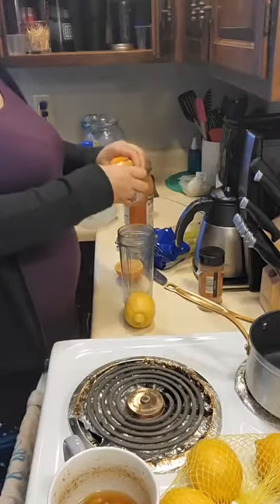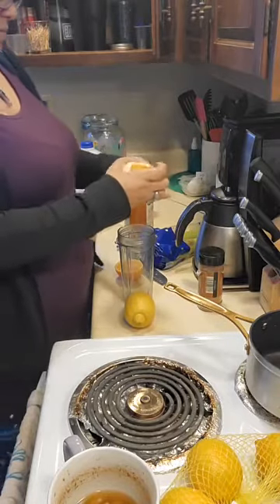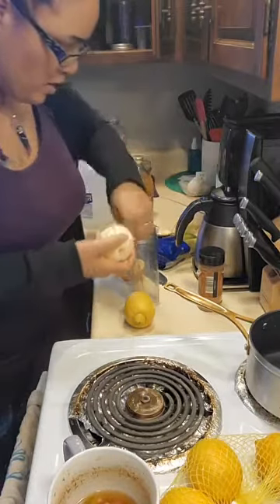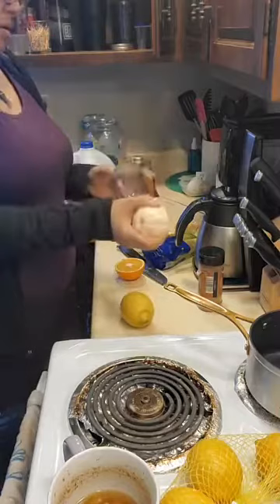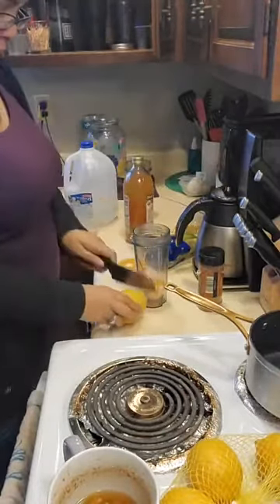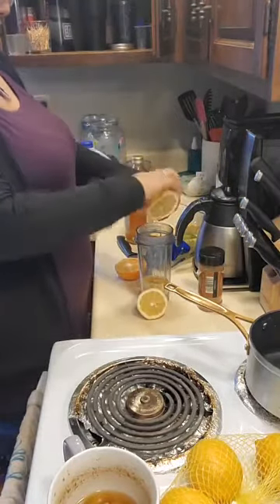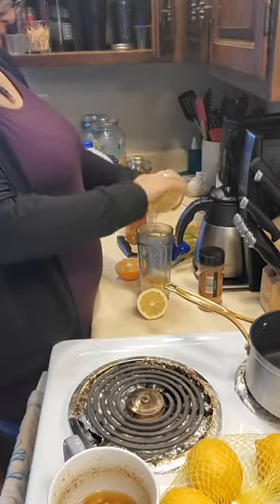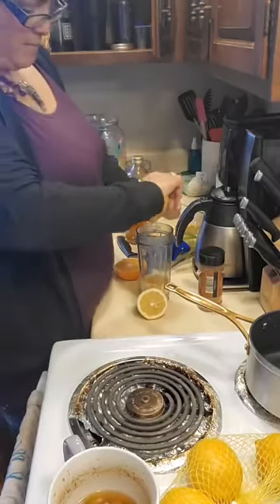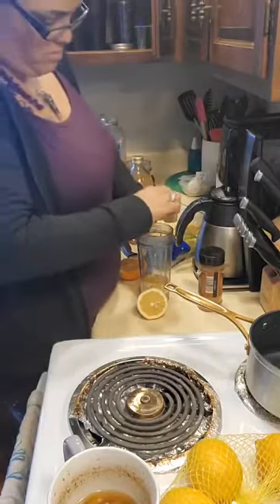So this whole week is going to be my liver detox. We're going to do half an orange. Then we're going to do the lime or the lemon — either one. I'm going to juice it inside of here and try to get the seeds out as best as possible.